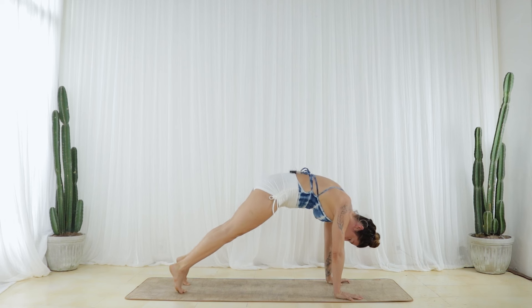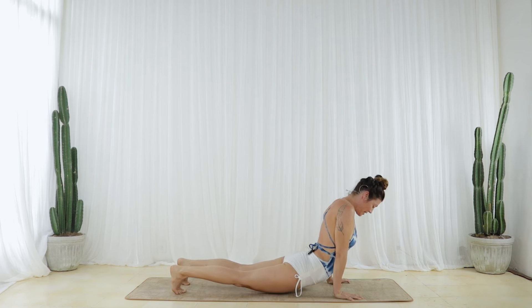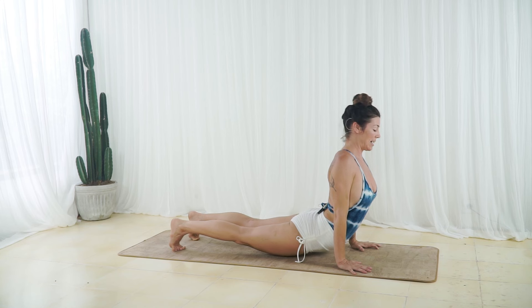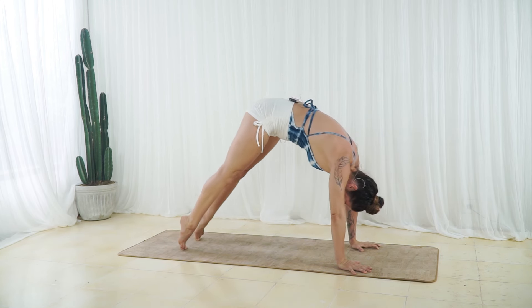One more like this. Inhale, reach back through your heels, pull up through your thighs and slowly lower your thighs and your pelvis to hover. Pull in at your waist, reach your heart forward and hug your upper arm bones back. Exhale, press into the earth, come into a rounded high plank and glide to Down Dog.